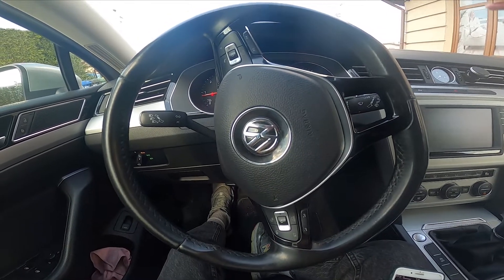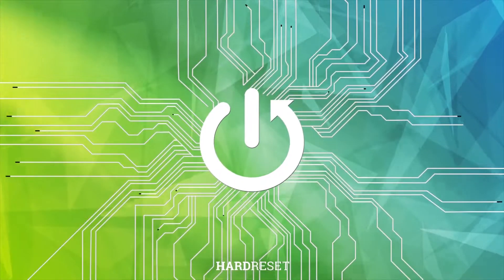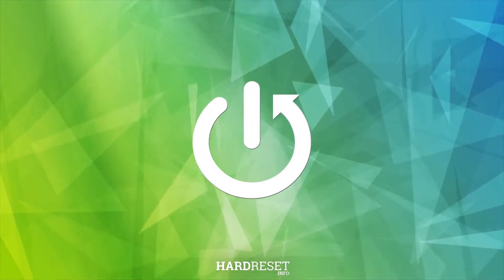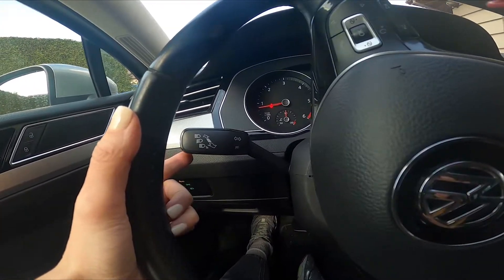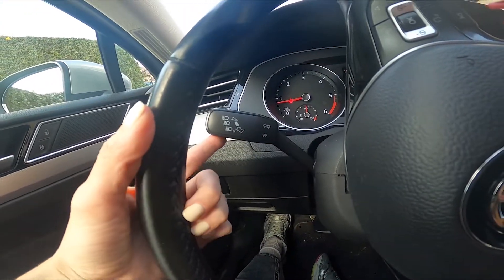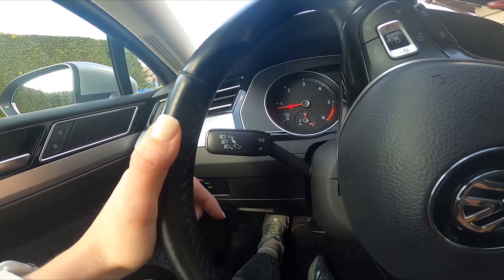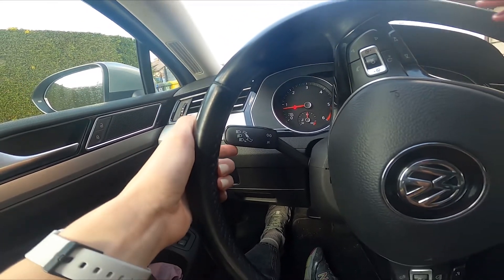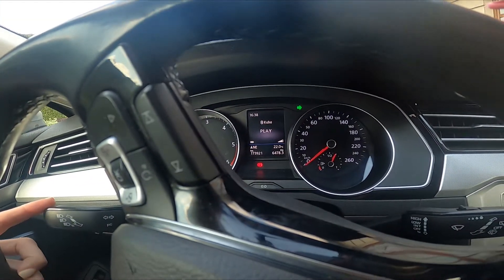Here we've got the Passat B8, and let me show you how to use the signpost. All you need to do is use this switcher and smoothly put it up or down to use the right or left signpost. As you can see, when you do it, you will also see it here in your cockpit.